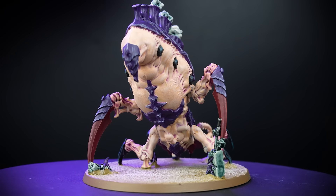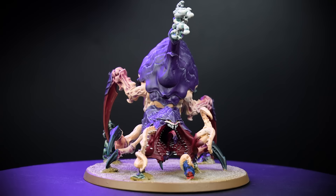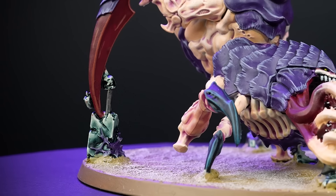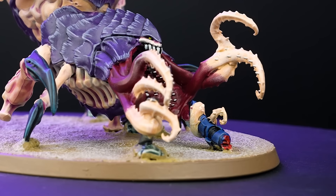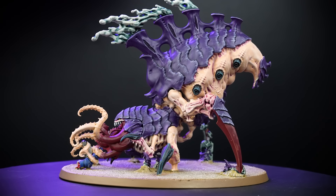And there we are, your Tyranid Psychophage is finished and ready to gorge themselves on the powers of their poor victims. As you can see, there are a few extra details on the base. You can use Leadbelcher for the pipes, Griff Charger Grey for the stones, Macragge Blue for that poor Ultramarine's arm, and Mephiston Red for the blood. This will take no time at all if you want to add that grimdark aesthetic to the base.